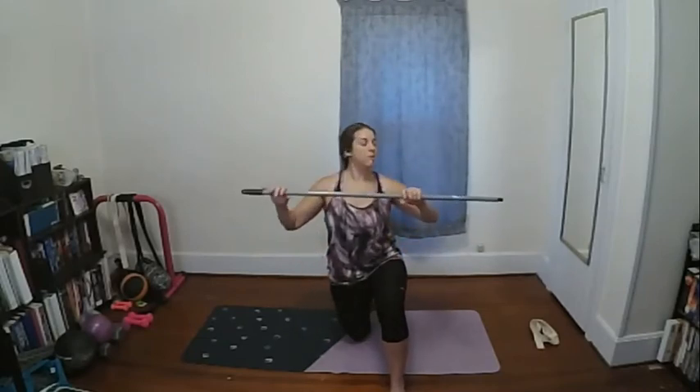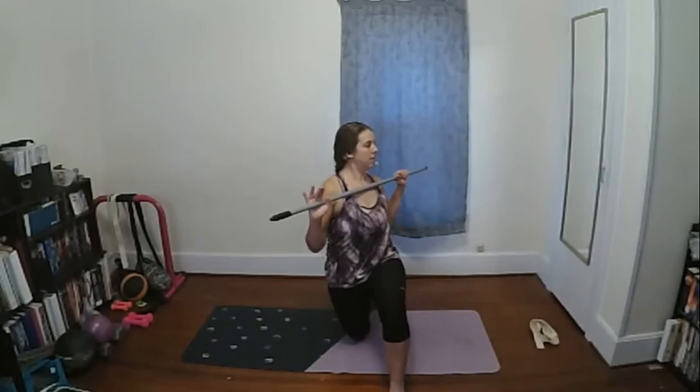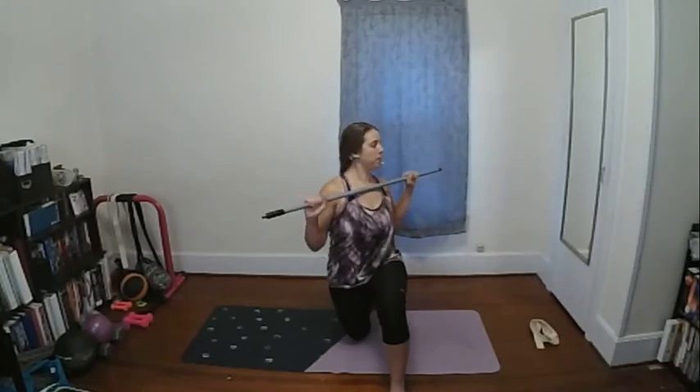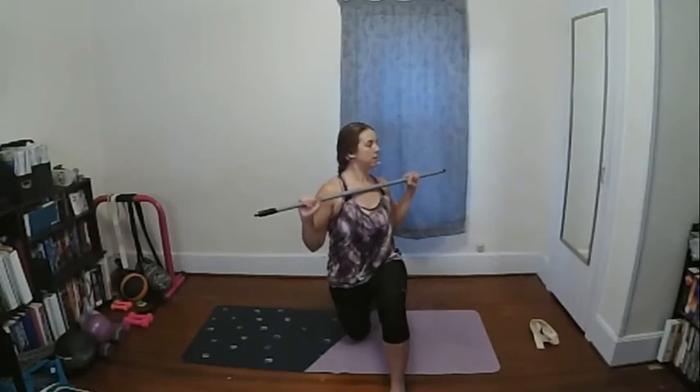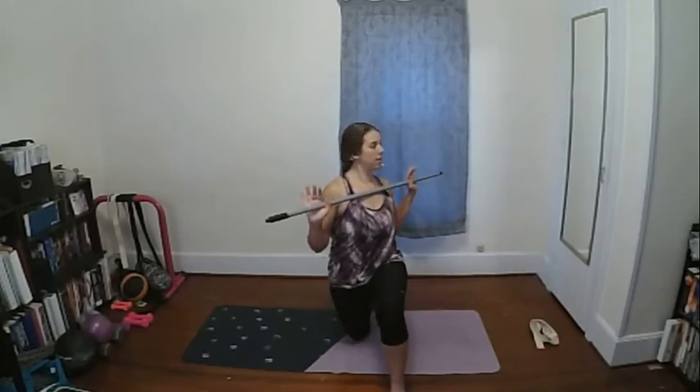Switch sides — weight is in the back leg, glute is squeezed. This time with the dowel in front, glued to your breastbone — don't let it separate. Right leg is back, left leg forward. Rotate and return to center. Keep shoulders down and back, don't let the hip wobble. Complete four more reps.